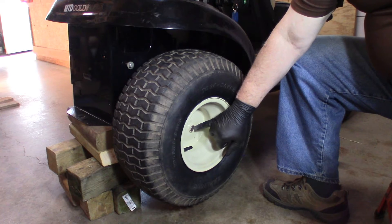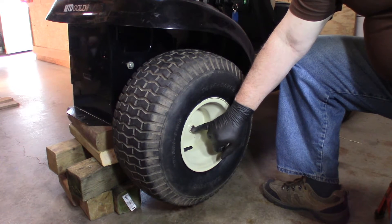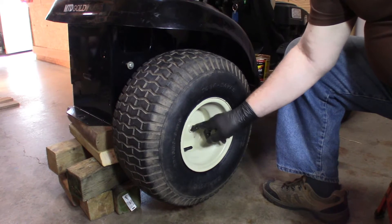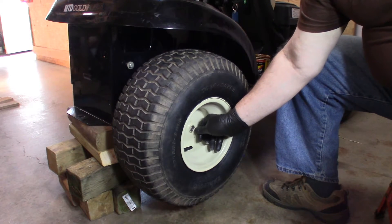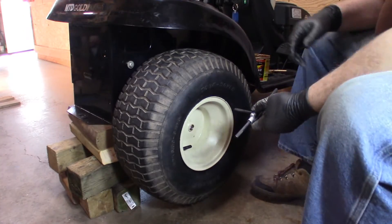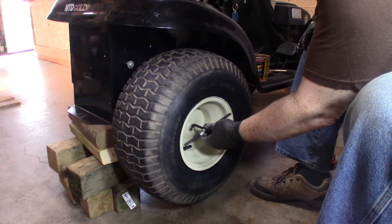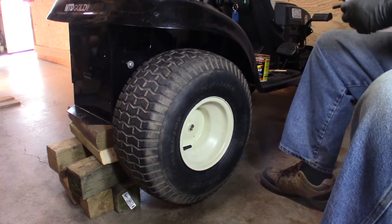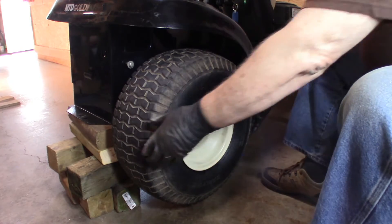When I was trying to take this wheel off I had a gear puller on there, and I may have damaged the starting threads. So I'm going to have to get a tap and chase those threads. I had a 5/16-24 tap — of course it doesn't fit — so I'm going to take the wheel off again so I can get at that.